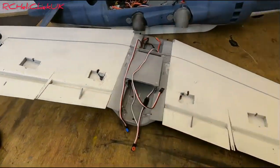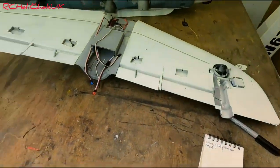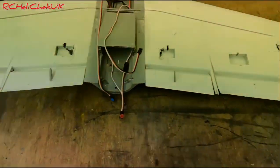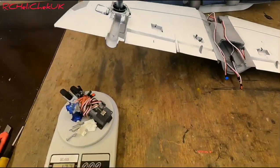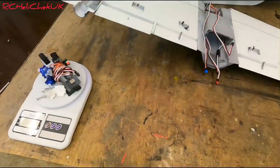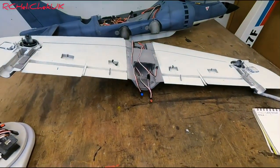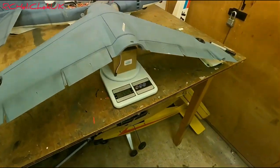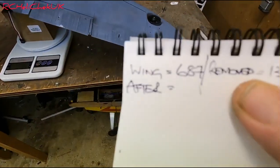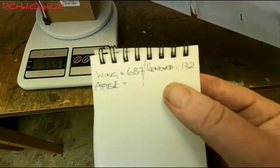Right guys, I've stripped the wing. The total weight before stripping was 687 grams. I have removed the undercarriage, the flap servos and linkages, and the extension leads for the retracts and flap servos. We have reduced 132 grams in weight from there. With the wing now on the scales it is reading 555 grams - so from 687 grams down to 555 grams by removing 132 grams.